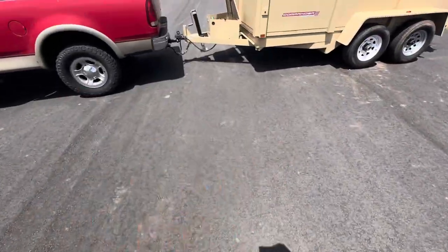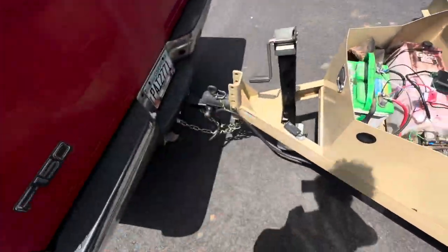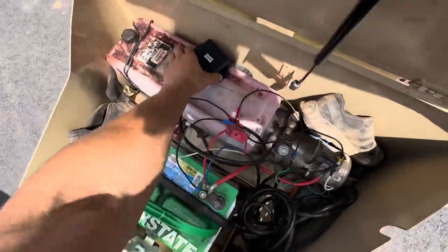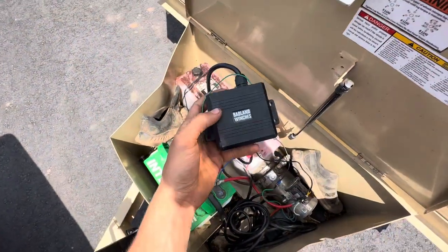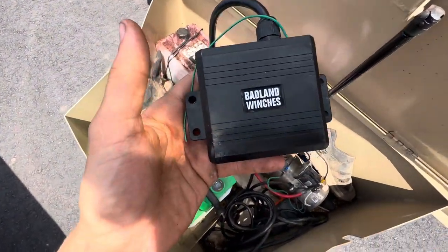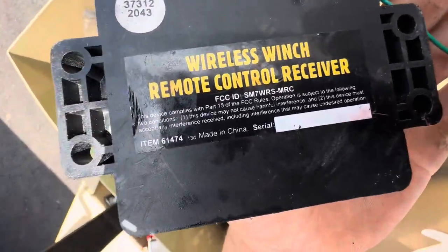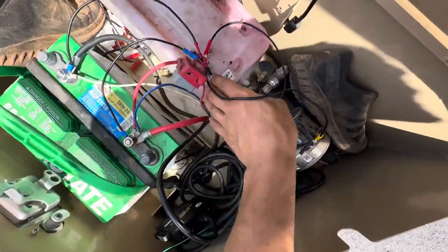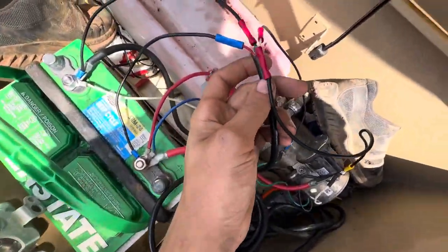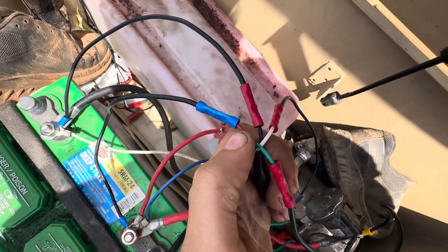It works. I actually found this in my garage so I didn't have to pay anything for it. All it is — I'll grab one of these right here — you can see that, and it's just a 12-volt controller.